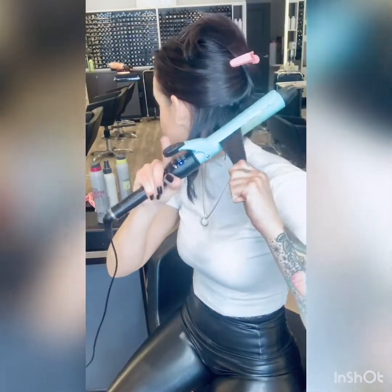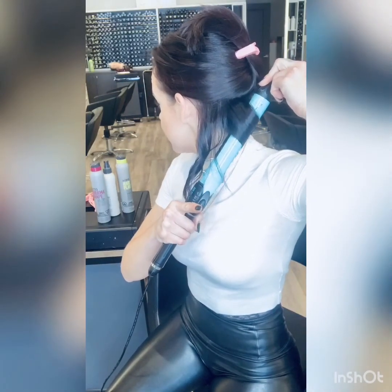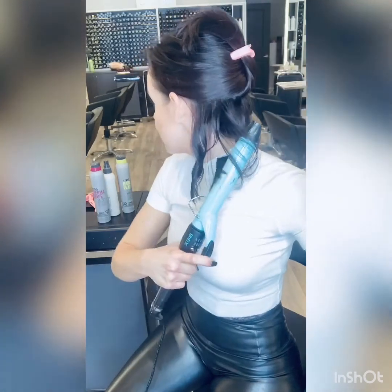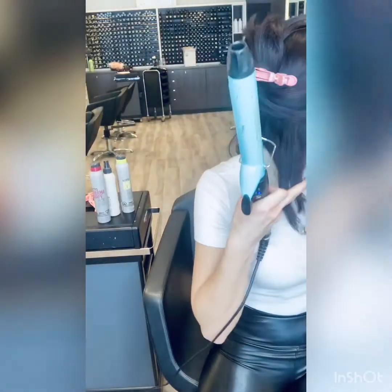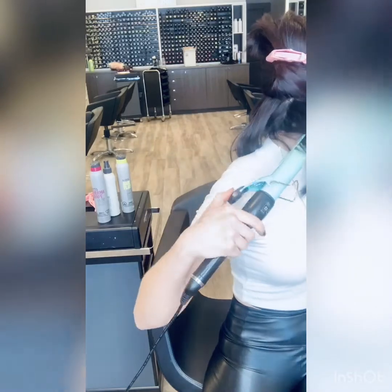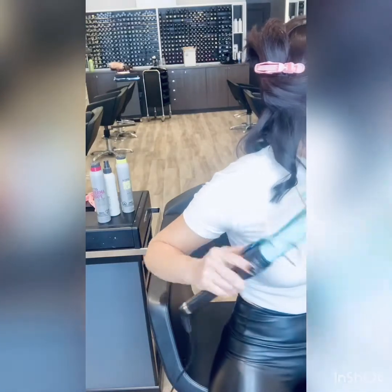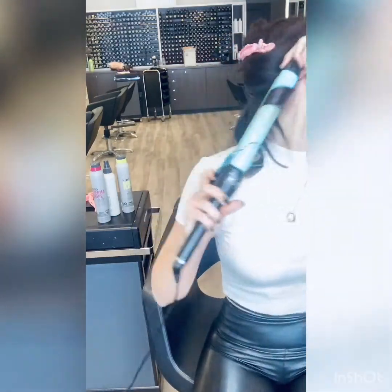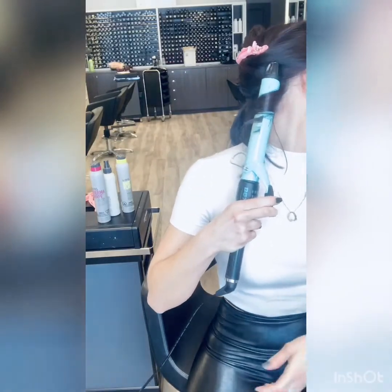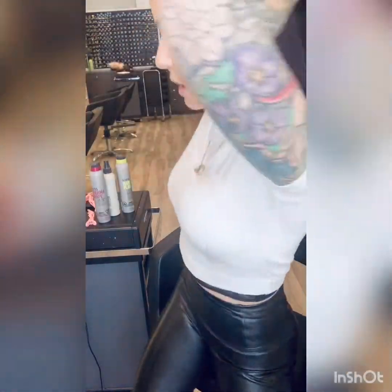And then take that other section back here. Now I like to go in the opposite direction, so I'm going to take it the other way. In the back, you're not going to get as much curl because it's shorter than what's around the rest of the head if you have hair length like me. But you still get a little bit of a bend in there. And now I'm going to drop my hair and follow up my head, taking sections all the way around.